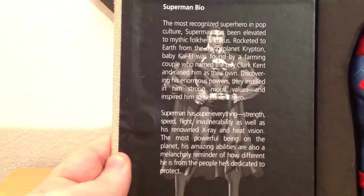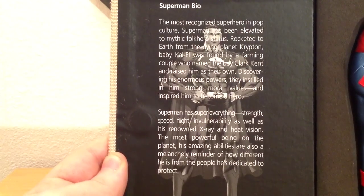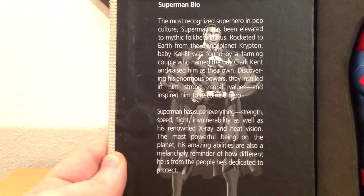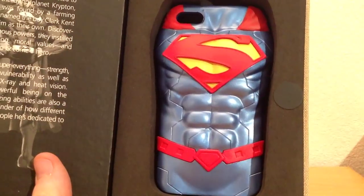On the inner left is a pretty detailed bio of Superman. It reads: the most recognised superhero in pop culture, Superman has been elevated to mythic folk hero status. Rocketed to earth from the dying planet Krypton, baby Kal-El was found by a farming couple who named the boy Clark Kent and raised him as their own. Discovering his enormous powers, they instilled in him strong moral values and inspired him to become a hero. Superman has super everything — strength, speed, flight and invulnerability, as well as his renowned x-ray and heat vision. This is a fantastic little bio and would be a great introduction to the character for anyone who didn't know him.